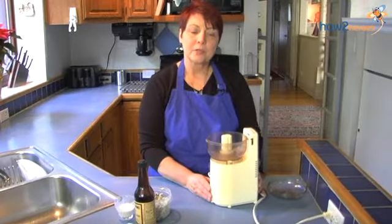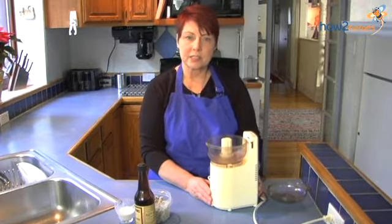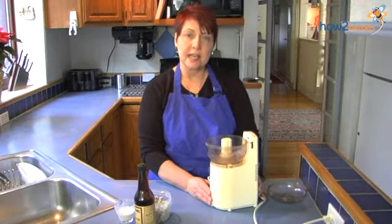Hello, I'm Barbara Heiberg. I'm going to show you today how to make endive with blue cheese, spiced nuts, and honey.